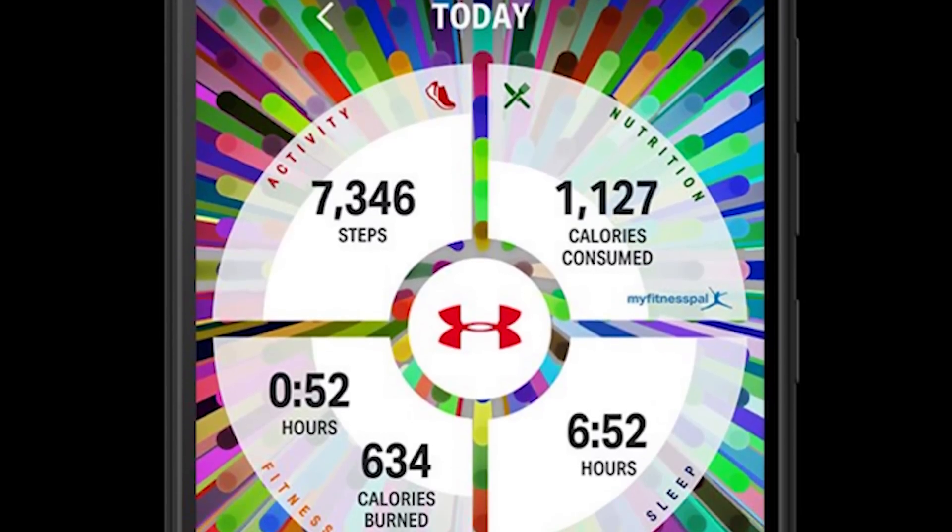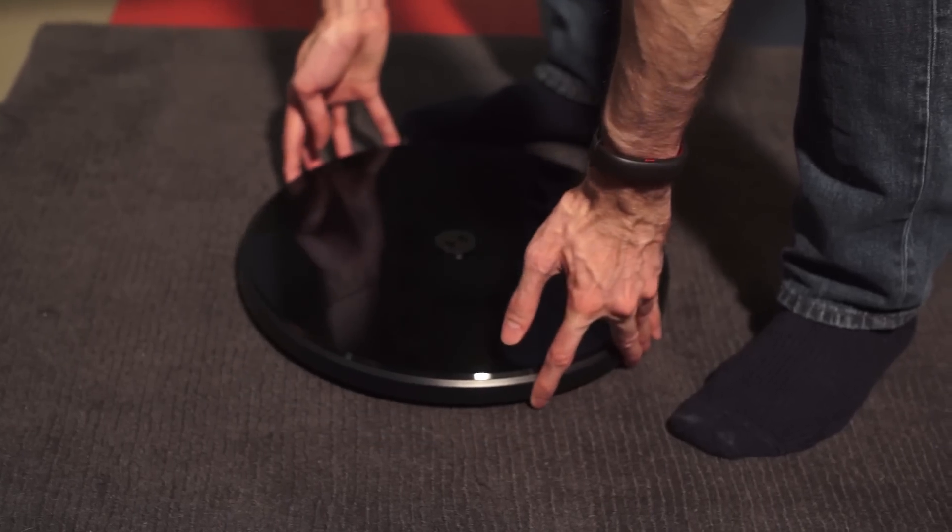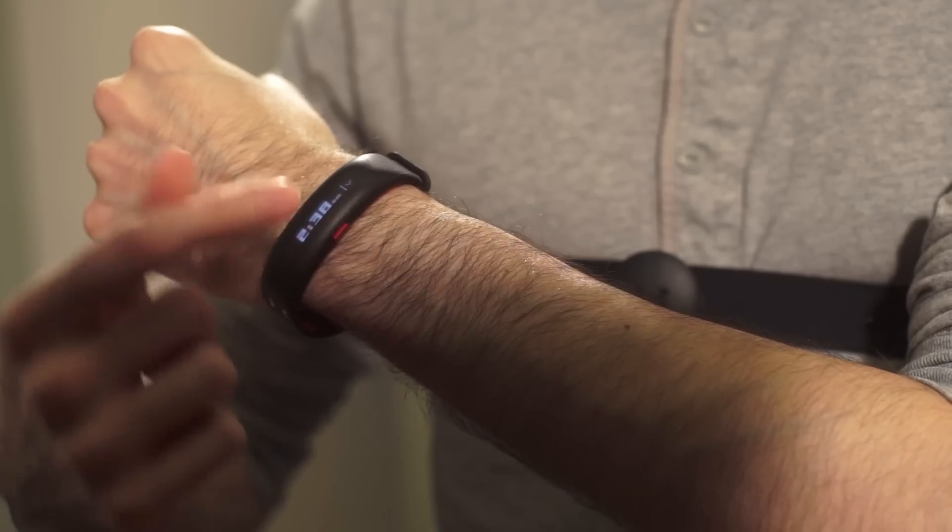The best thing about the Health Box is the free app, which you can pair with many other fitness trackers on the market, including those from Fitbit, Garmin, and Jawbone. So while it's a good idea in theory, the Health Box needs more consistency and a drop in price to become an alternative to à la carte options.